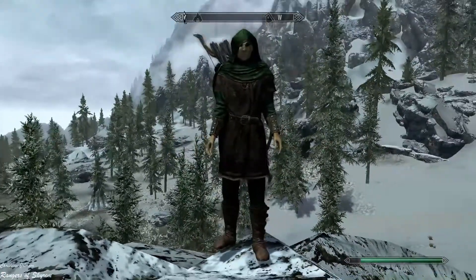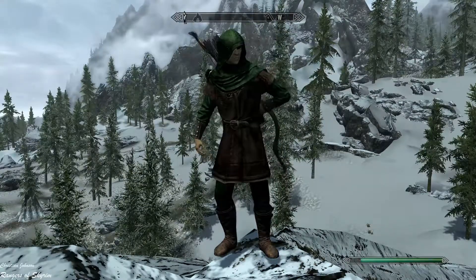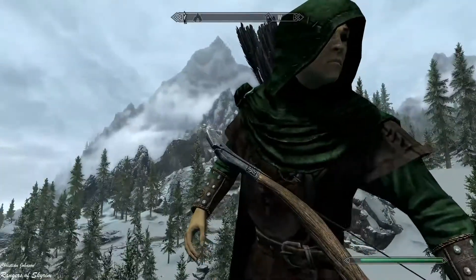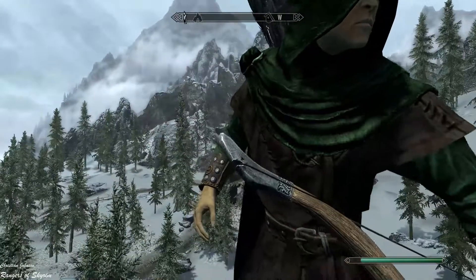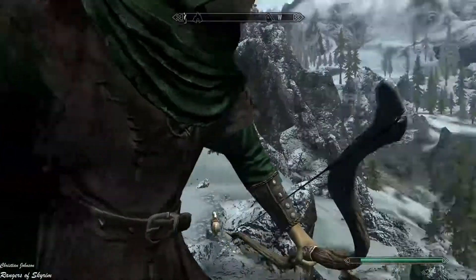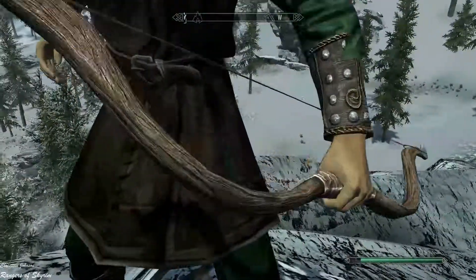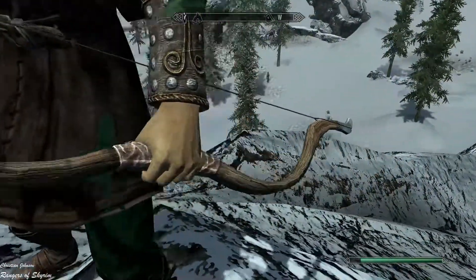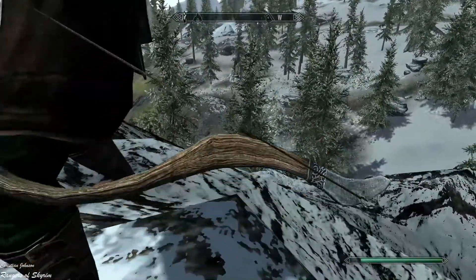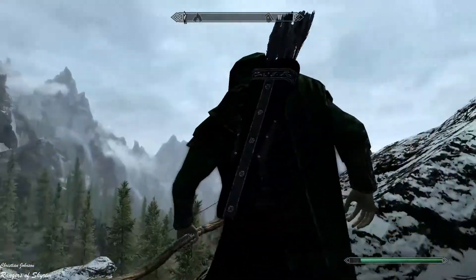That's the overall look of Rangers of Skyrim with the recurved bow. Oh wow, this actually looks really good — better than the tunic does, definitely better than the tunic and cloak. This combination looks pretty good.